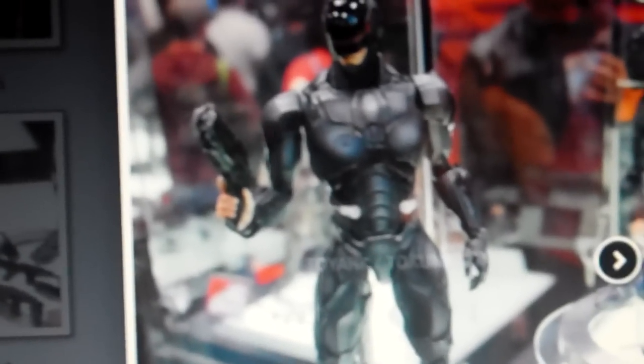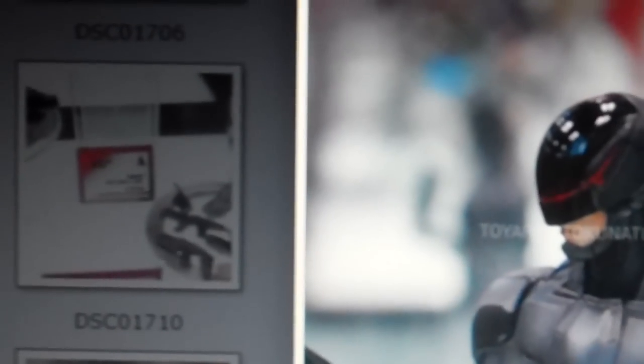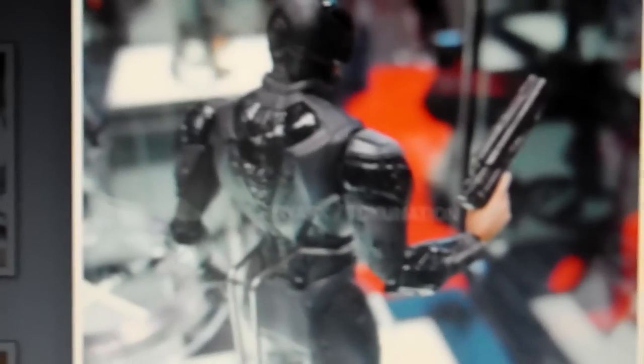Another thing — the new reboot Robocop's coming out. Obviously this one's a bit different from the 80s version, of course. I haven't seen the movie yet, so it's just a prototype now, but it does look cool, though. It looks different, of course.